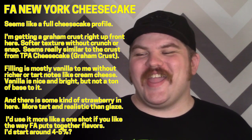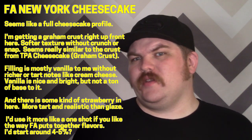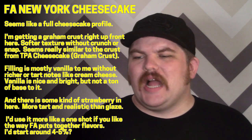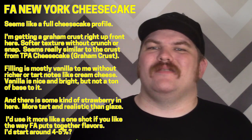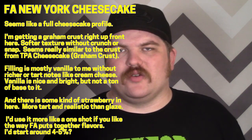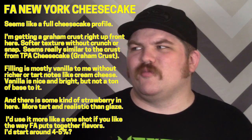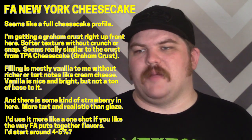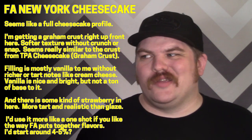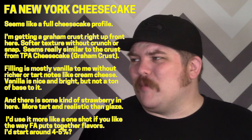Beyond the ghost of a strawberry and the cheesecake note, there is some kind of filling here, but it doesn't remind me a whole lot of a cream cheese filling — it isn't really rich enough, doesn't have that tart tanginess. Mostly it just feels like a medium-light vanilla cream. The graham crust kind of dominates, then you have some realistic strawberry notes. It does feel like a one-shot, and I'm not quite sure what you'd want to do to it.